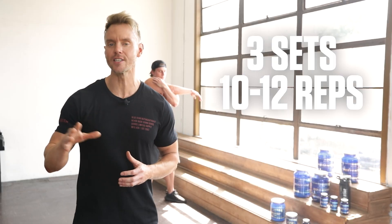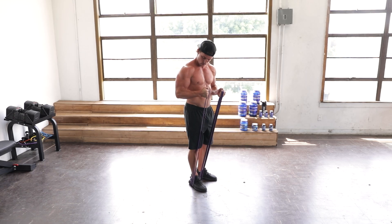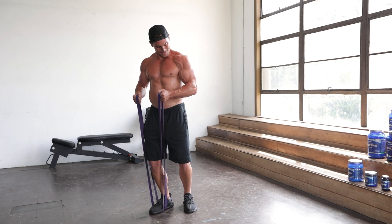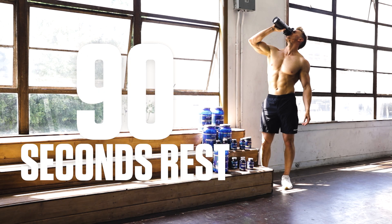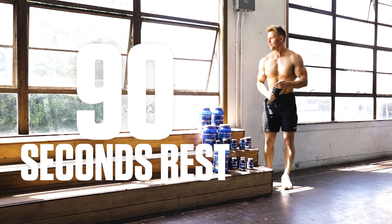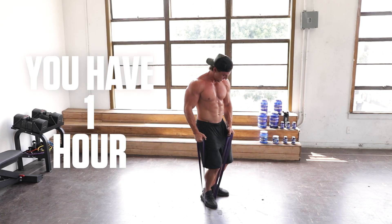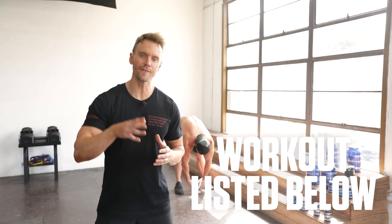You will perform 3 sets of 10 to 12 reps for each exercise using about 75% of your 1 rep max. This means you should start with a weight you can comfortably manage for 10 reps, then over the weeks increase the reps as you progress. Once you reach 12 reps for all 3 sets of the exercise, it's time to step up the resistance. Repeat this process throughout the 8 to 12 weeks to effectively achieve progressive overload and maximize your strength and muscle-building results. You are allowed up to 90 seconds rest between sets. Your goal is to complete the entire workout in under 1 hour — if it's taking longer than that, pick up the pace. The complete workout is listed in the description below.